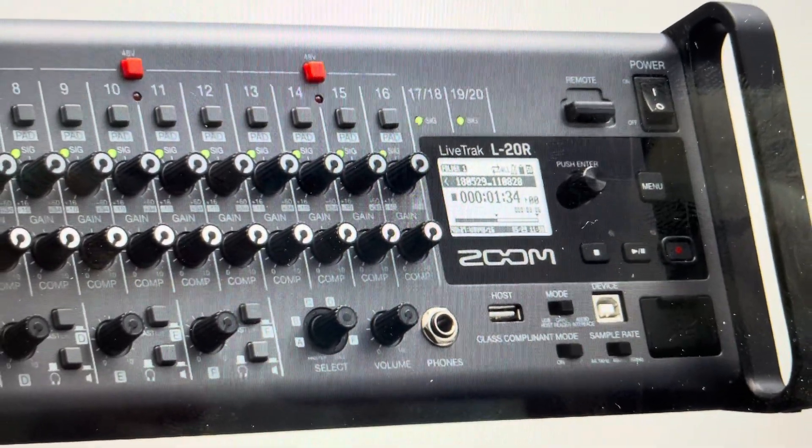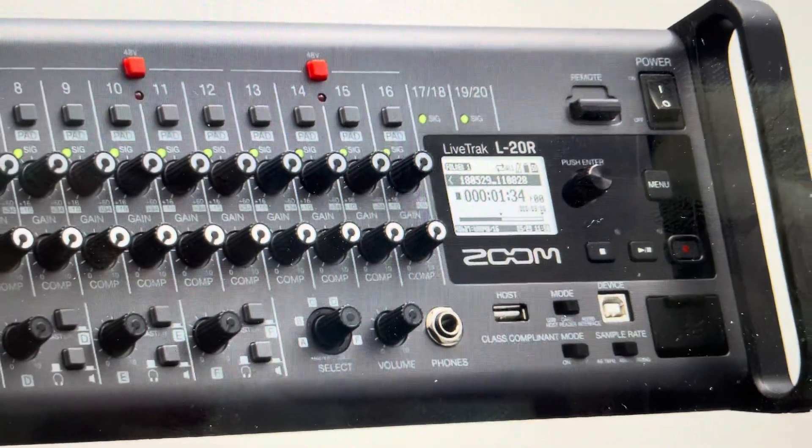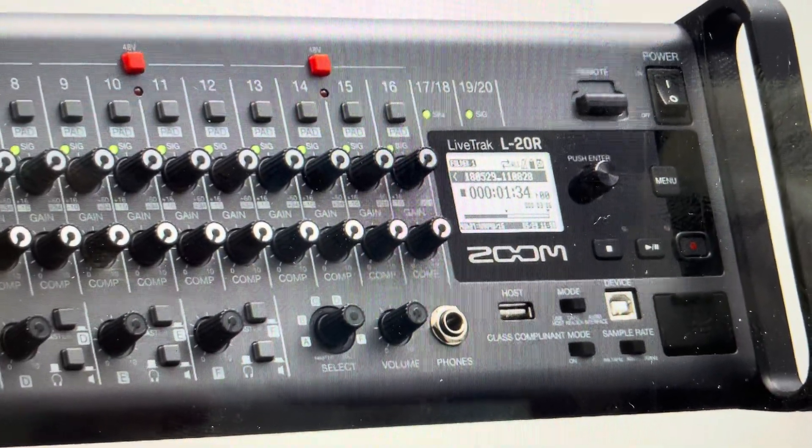You will need to set it up again because all your presets, all your configurations, everything like that will all be set back to their factory out-of-the-box defaults.